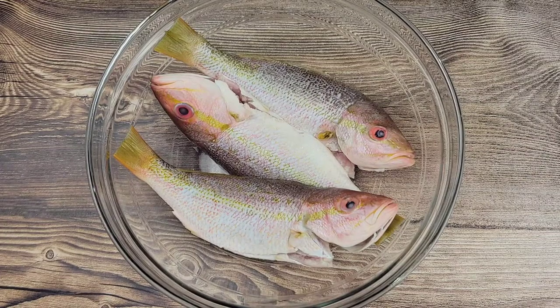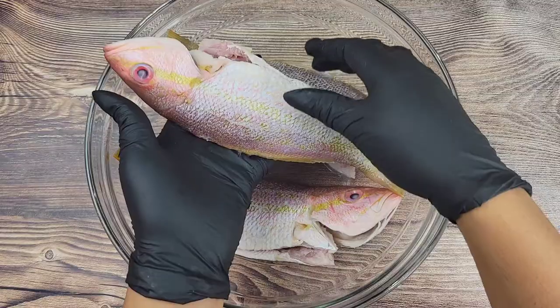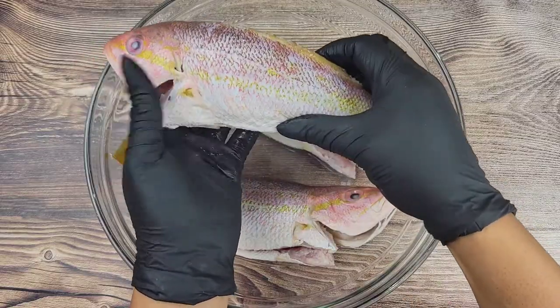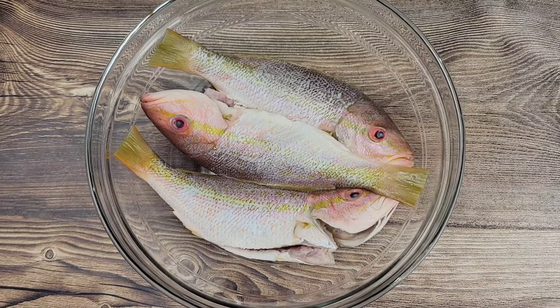Hi foodies, let's get started on this delicious Jamaican style steamed fish. You want to get whole fish — you can use snapper or whatever your favorite is. This is cleaned, but traditionally we leave the head on. You can take it off if you prefer. I rinse this with some lime and vinegar and cold water.